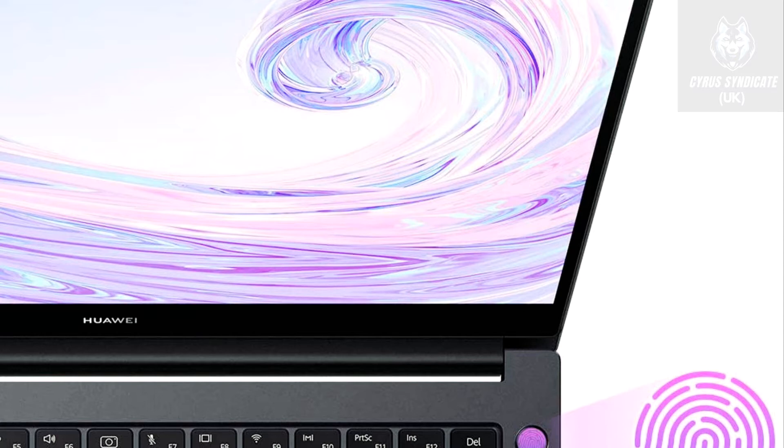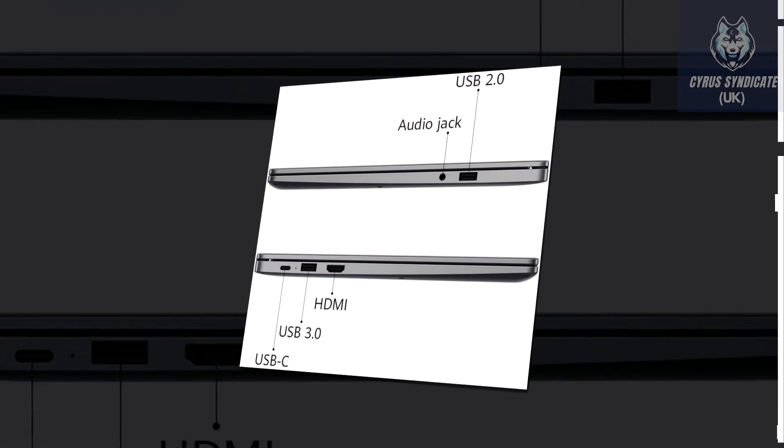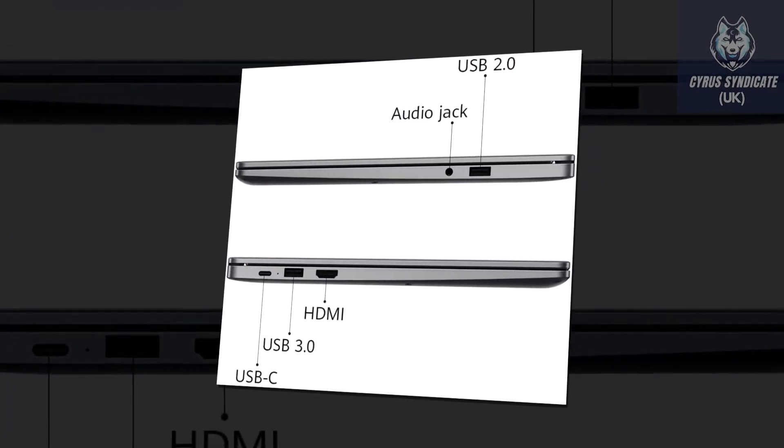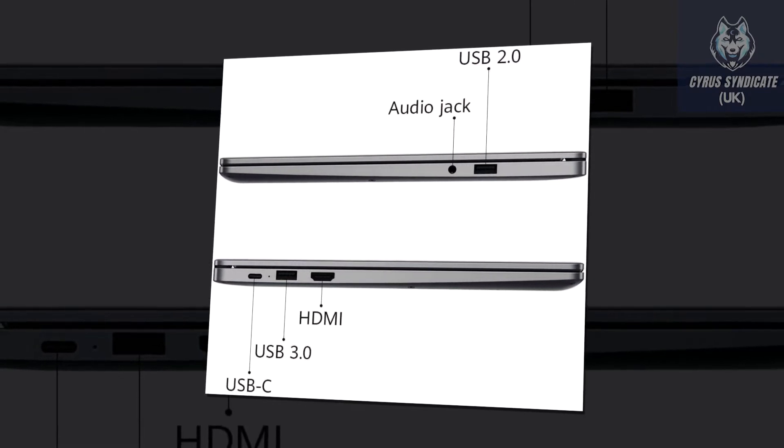Its reading and writing speeds are blisteringly and monstrously fast. With Nvidia GeForce MX250 graphics, it empowers you to master the art of daily work or enjoy entertainment with no effort.